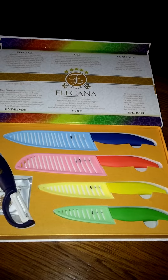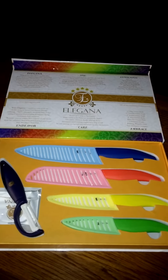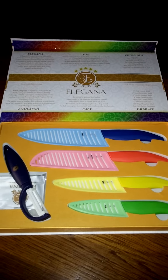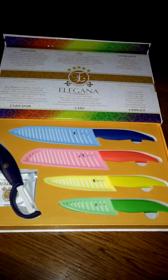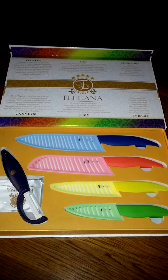Again I like the packaging. One thing I did want to point out is that it's really important to understand what ceramic knives are used for — what you should and shouldn't use them for. In some cases I've had ceramic knives that you can't use for fruit, etc. But these I think are really good.